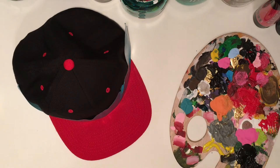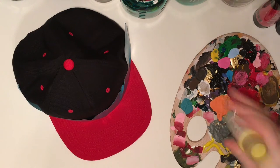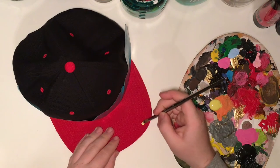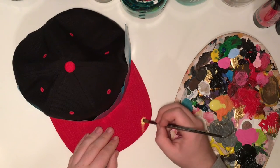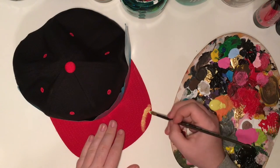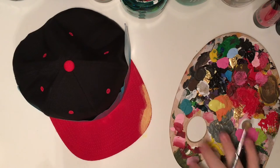Now we're going to make sure that tape is there really well. Then we're going to get one of the paint colors. I'm starting with the lightest color and going to the darkest. So first we're using Lemon Yellow by Americana. We're just going to take a round tip paintbrush and start painting small designs on the hat. Now we're going to fast forward a little bit.